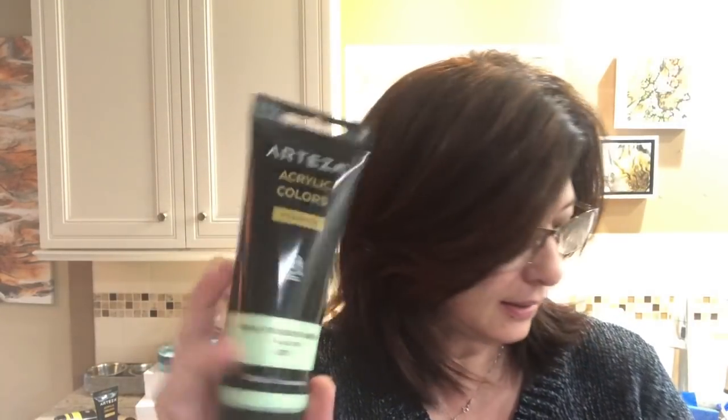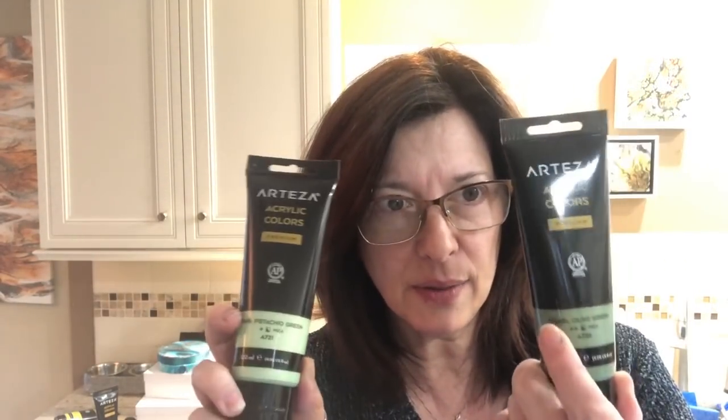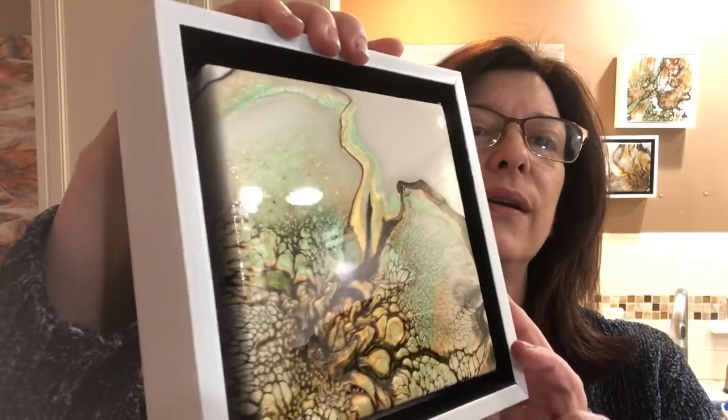One is I got a six pack of Arteza premium metallic paints for Christmas. I have used these colors before in little sample sizes, so now I got the big ones and I wanted to try those out. When I used the little samples before I had made this piece.